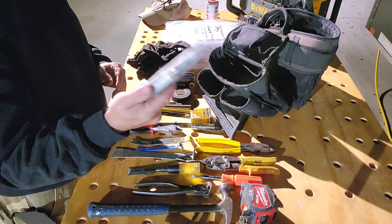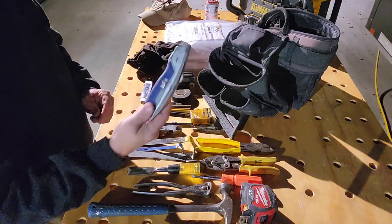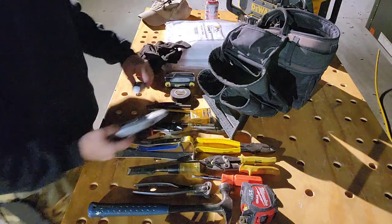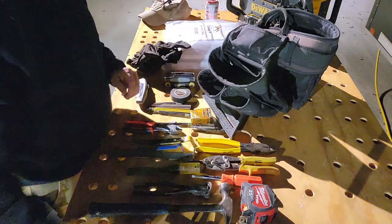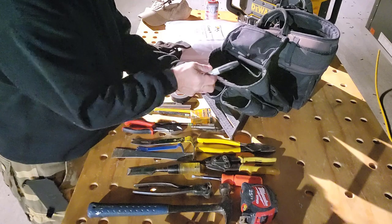I thought I had lost this, but here's an extra utility knife — this is not an everyday carry, I already have one. I don't need two, so this came out of my trailer when I thought I lost that one. This one will go back. Oh, and a Sharpie marker.